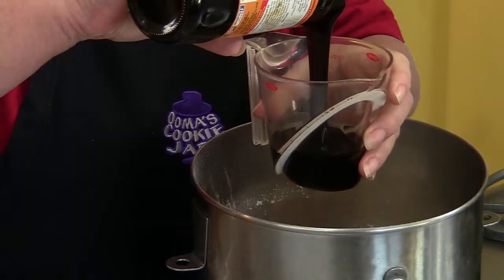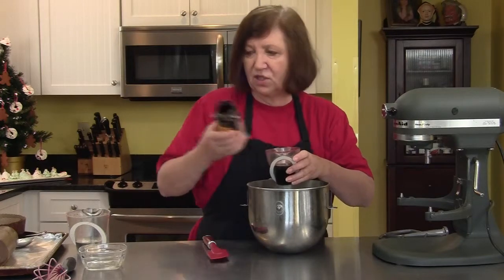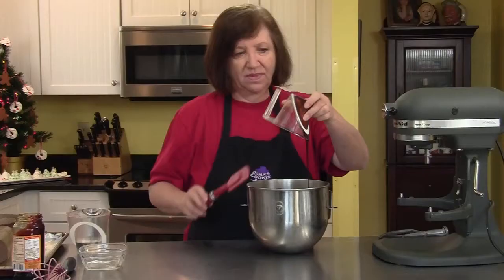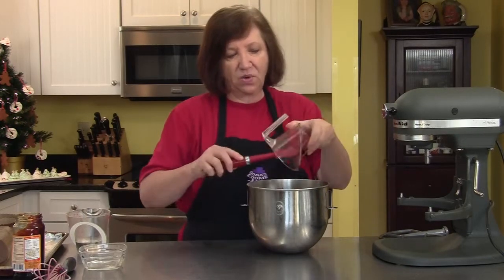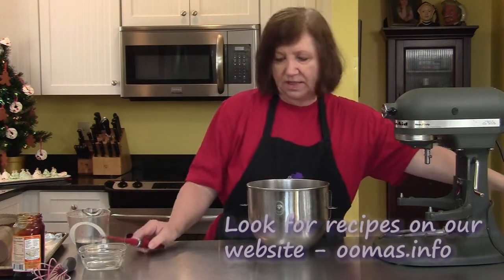Then we need a half a cup of molasses, and if you put the oil in first and then put the molasses in afterwards, it's so much easier to get the molasses out — as you can see it's coming out really easy. If you hadn't had the oil in there, half that molasses would probably still be in the cup.